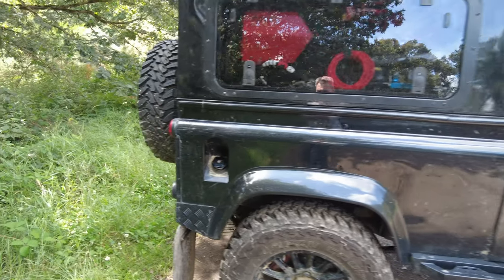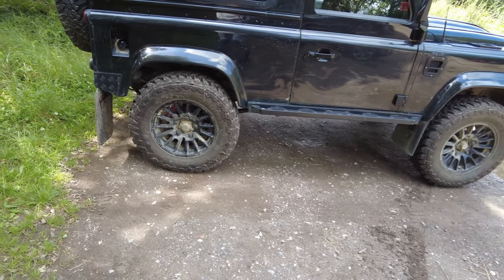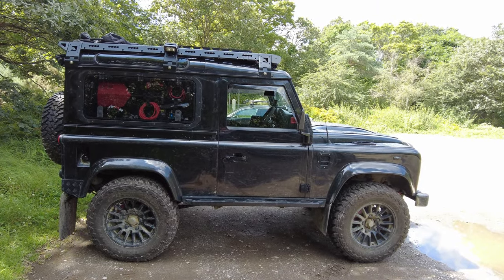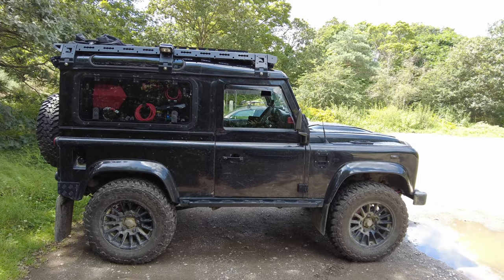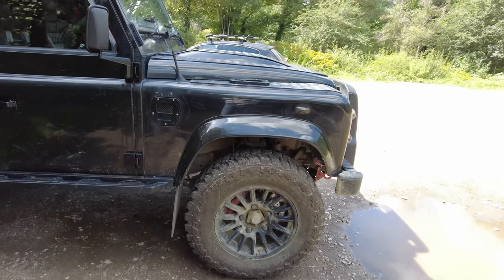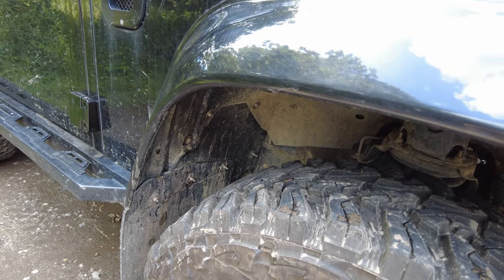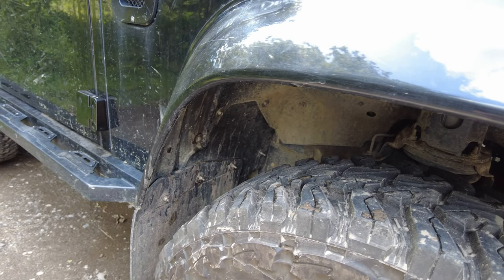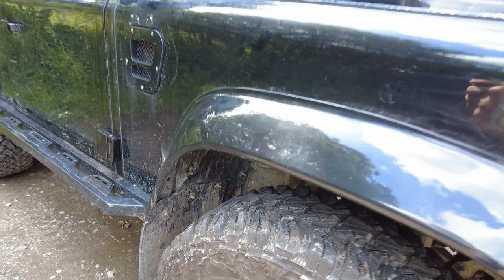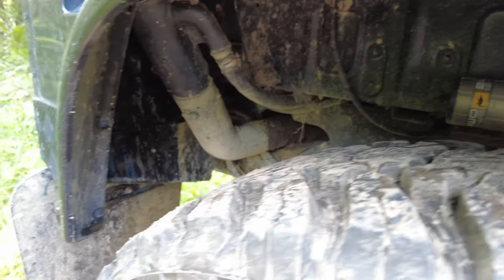The checker plate was already installed on the rear when I got the car and I haven't touched that. You'll notice the wheels are Bowler 16-inch — I'll get into more detail on wheels, tyres, and brakes later. On the front, Gwynn Lewis splash guards — right in here you can see they cover all of the outrigger and protect it. Before these went on, everything was cleaned, rust-proofed, and bolted up through that shield. I've got them on the front pair and also on the rear.